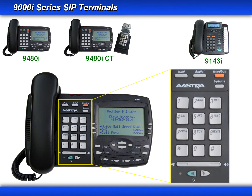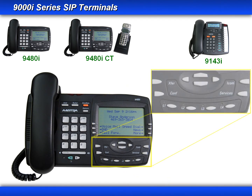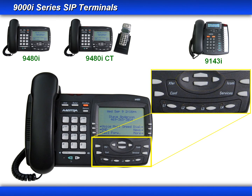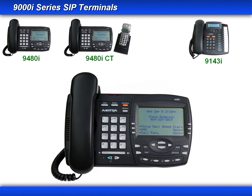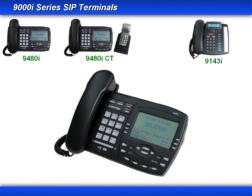Now let's look at the button layout. Starting in the top left, we have the hold, redial, goodbye, and option keys, a standard dial pad, the volume control keys, your speakerphone and headset toggle key, and the mute key. In the bottom right, you have your up and down and left and right arrow keys, your transfer, conference, intercom, and services keys, and you have four hard-coded line and call appearance keys with LEDs. The 9480i and 9480i CT use an 8-line LCD display with six customizable soft keys.